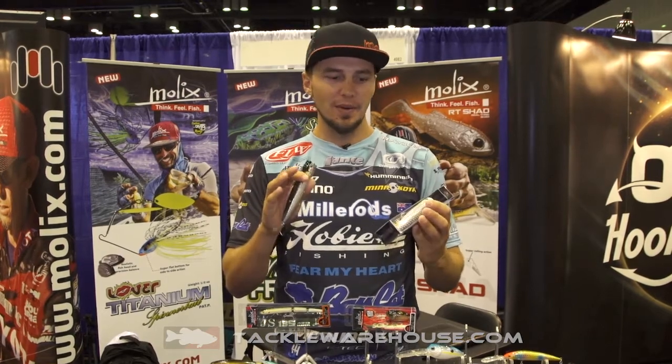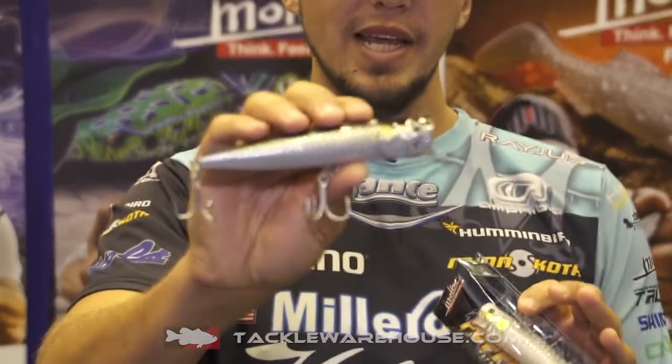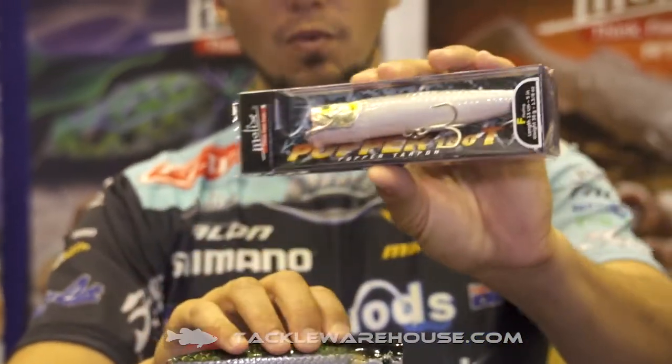G'day guys, Carl Jochamson here at iCast 2017, here with the guys from Molex, checking out all their latest lures. They're always coming out with something new and something that the bass haven't seen. I always like these days to have a lure on my deck that can chase and catch a big fish during a tournament, and they've really done that with the Popper 130T.